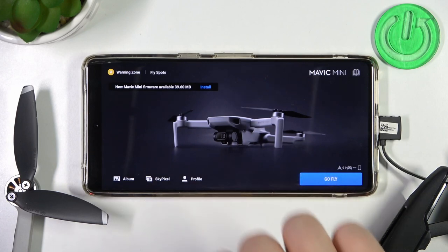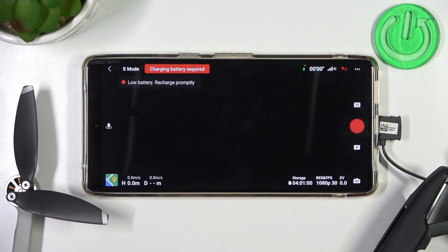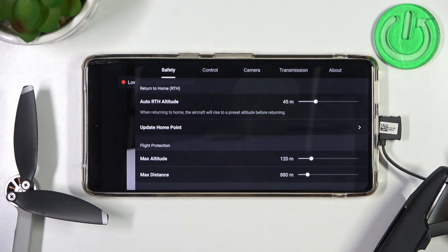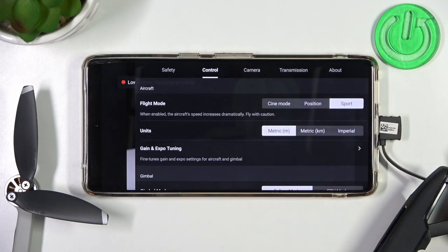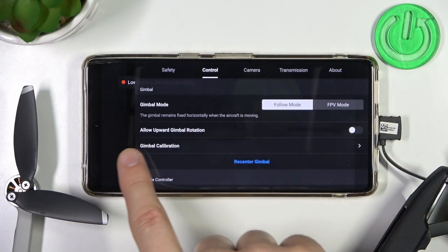First of all, when you are in the DJI application, you have to click to go fly on your device. Next, click on the three dots in the right upper corner and go to the control. Right now you have to scroll down and find this option: gimbal calibration.